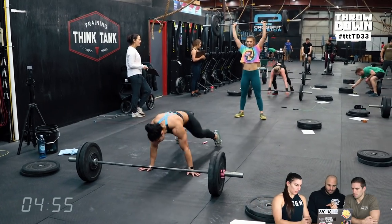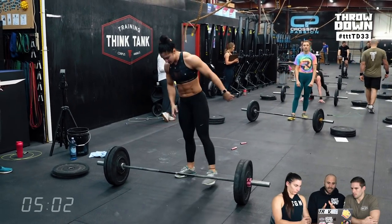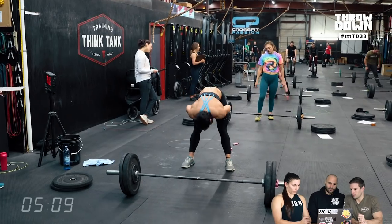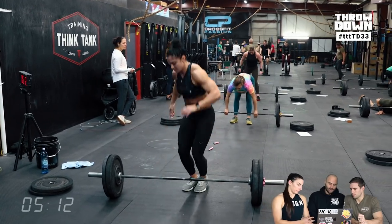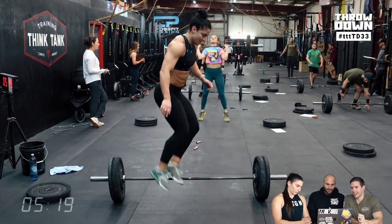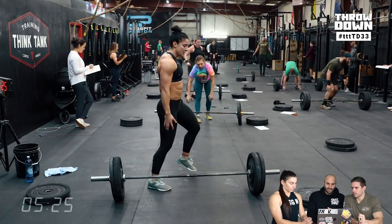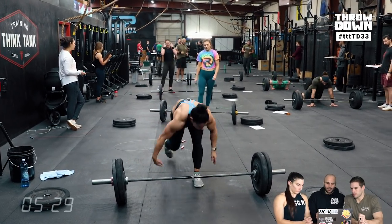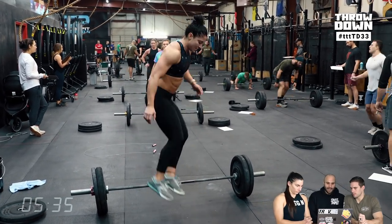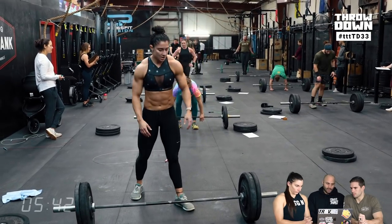Kalarina finished her second round and immediately changed both weights — probably the least total transition time, but consider fatigue throughout. If double-unders are super high heart rate for you, you might want a different strategy. Brandon split weight changes during the jumping sets: 30 double-unders, change one side, 20 double-unders, 5 burpees, change the other side, 5 burpees, then shoulder-to-overhead. Wherever your limitation is — that's where you do your weight changing.